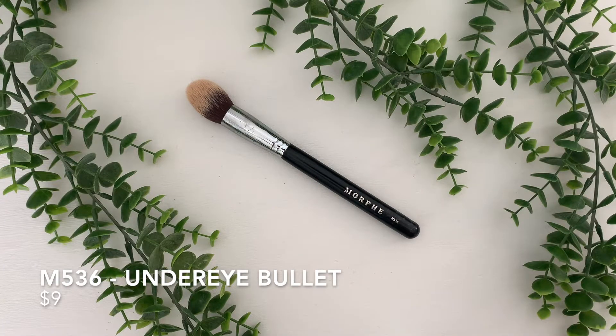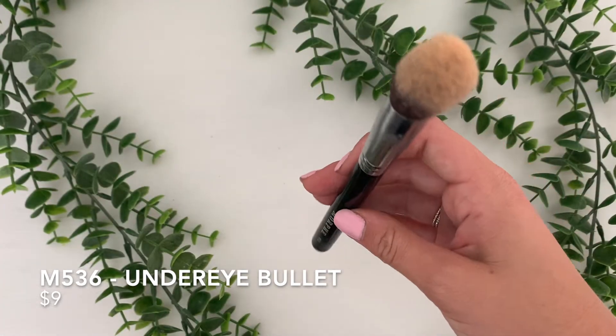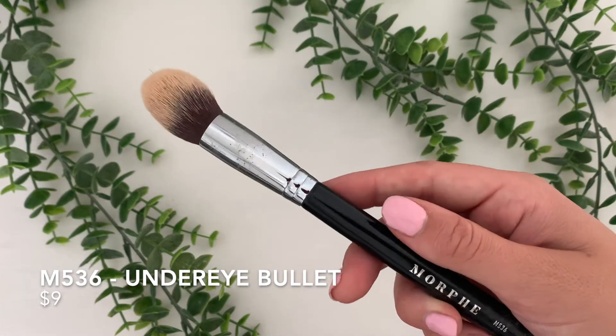So this is the M536 Under Eye Bullet Brush. This one is $9, and this is what I use to set my concealer. This is one of the best brushes I have found. I have always had a hard time finding this type of brush, so I think this is such a unique brush that Morphe made.